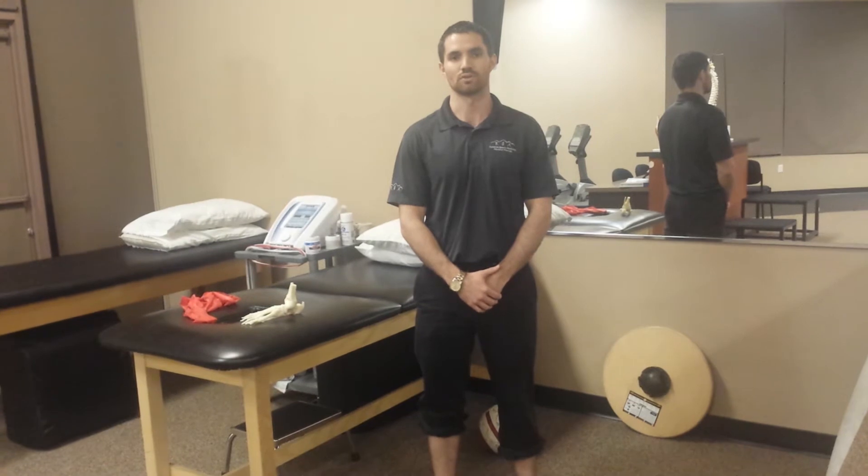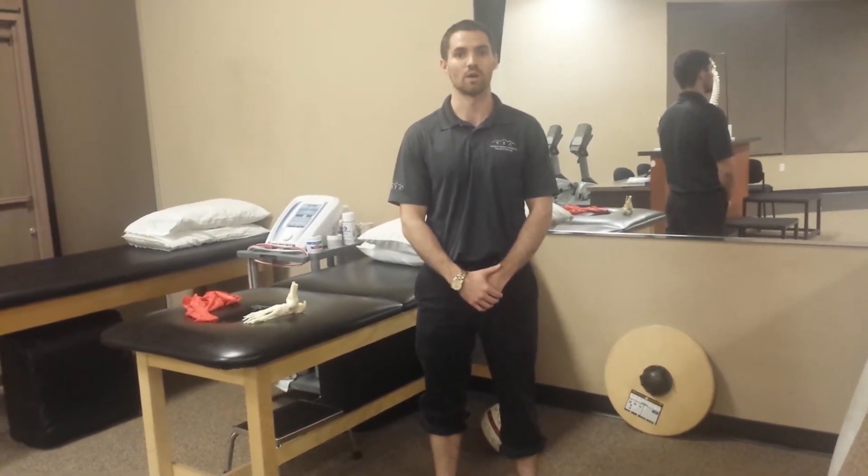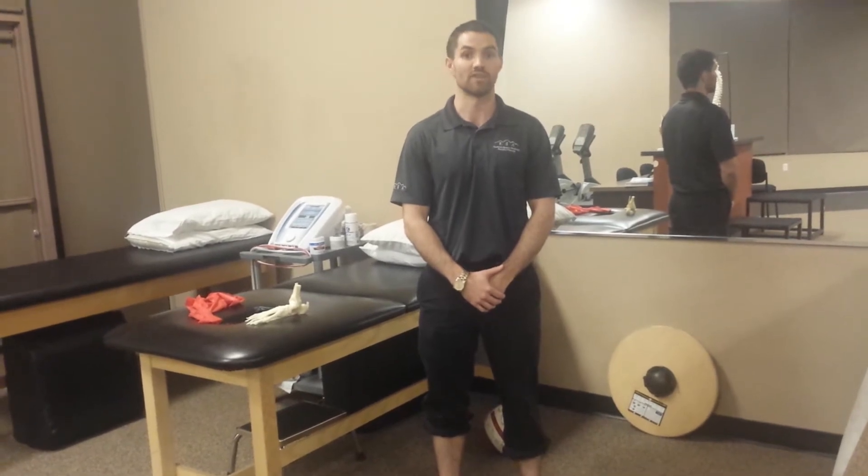Today we're going to talk about some different foot pathology treatment, specifically the different theories behind what's going on with the plantar fascia and plantar fasciitis.